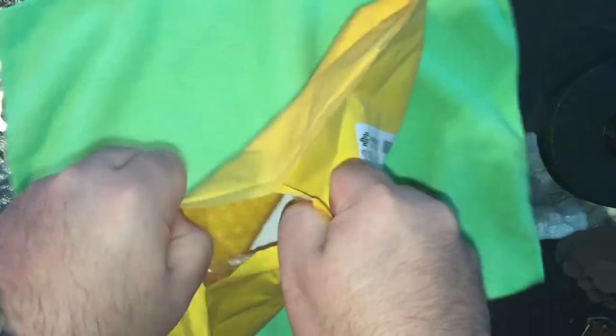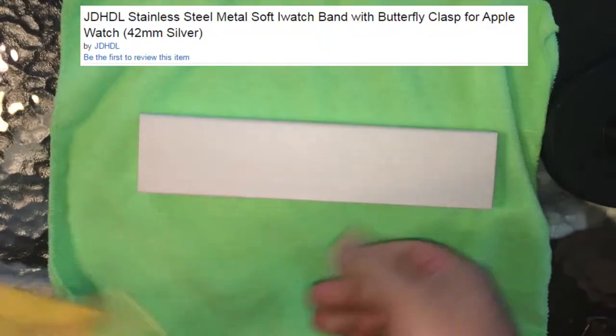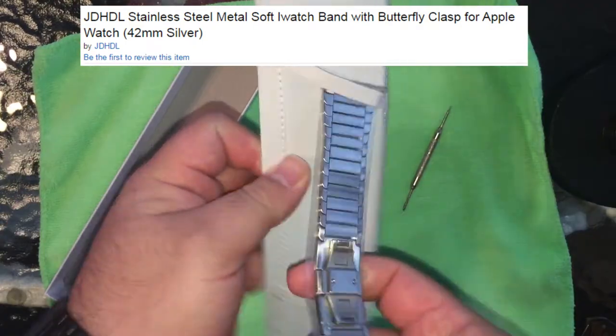The bottom line is to not purchase this watch band sold by Bowsing Trading on Amazon.com. It's listed as the JDHDL Stainless Steel Metal Soft Eye Watch Band with Butterfly Clasp for Apple Watch.